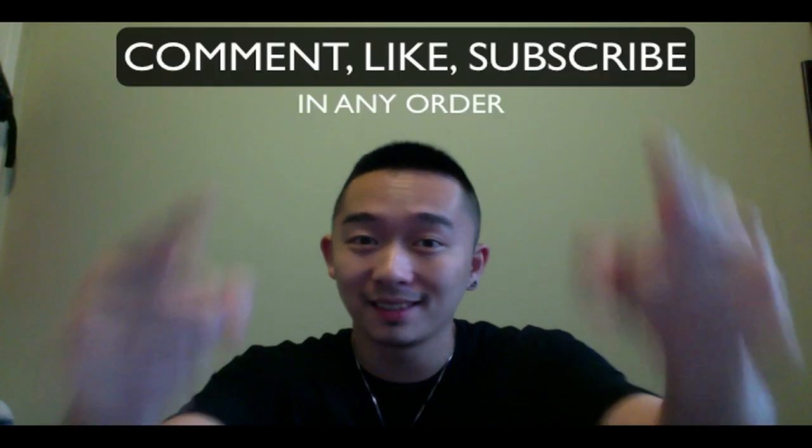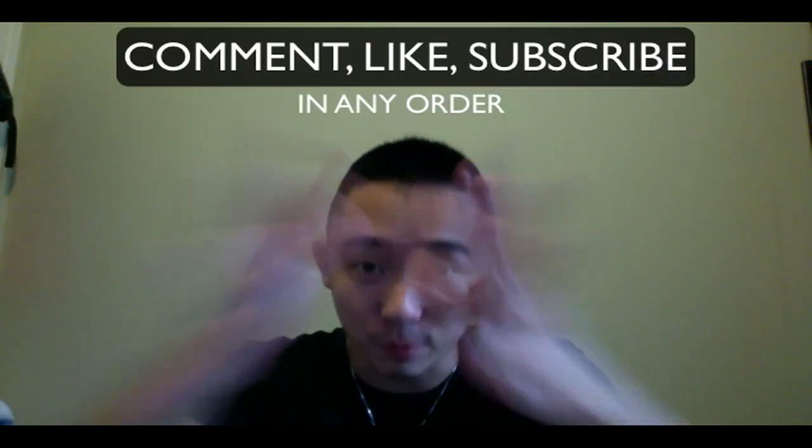So yeah, just let me know what you guys think. As usual, if you guys like this video, you know what to do — comment, like, subscribe.